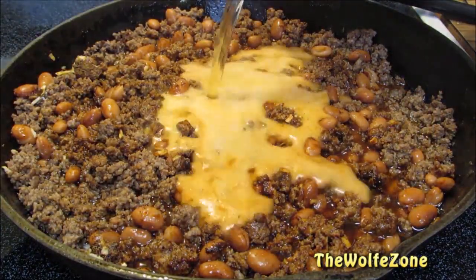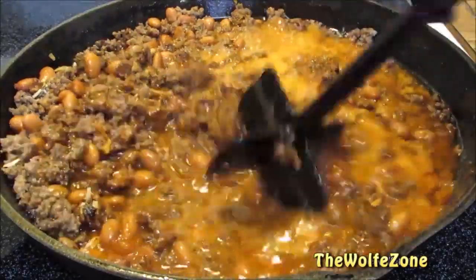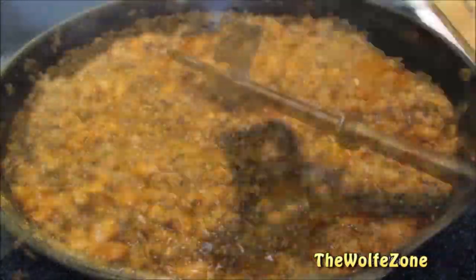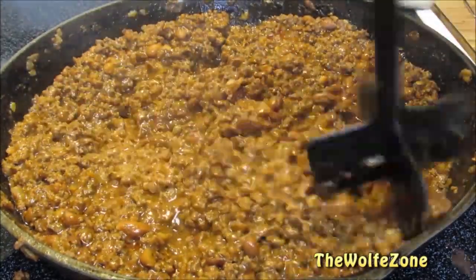Give it all a good mix, then add 12 ounces of beer. Give it a good mix, bring it up to a boil, then reduce the heat to medium-low and let it simmer for 30 minutes uncovered. After simmering, give it a mix and roughly mash up some of the beans.